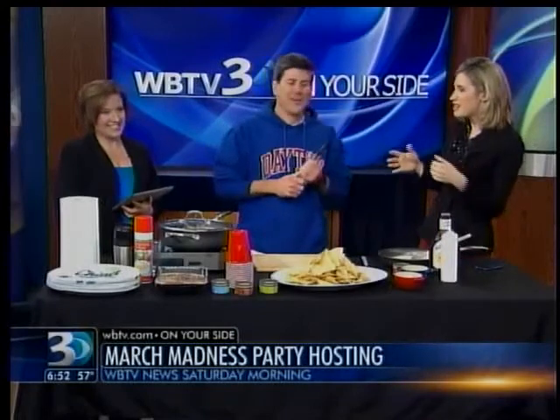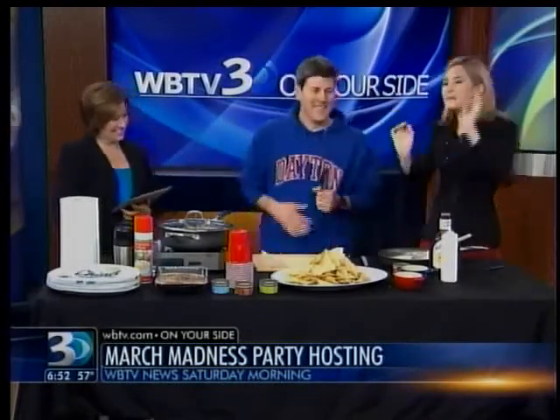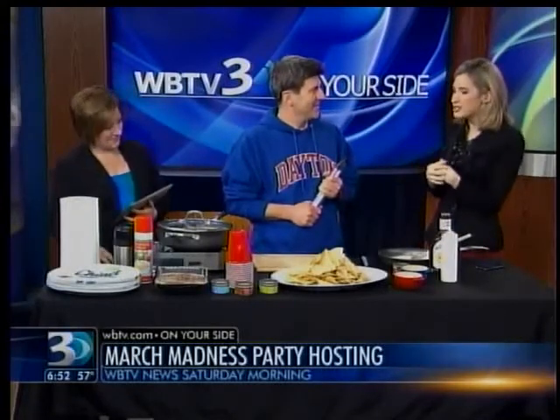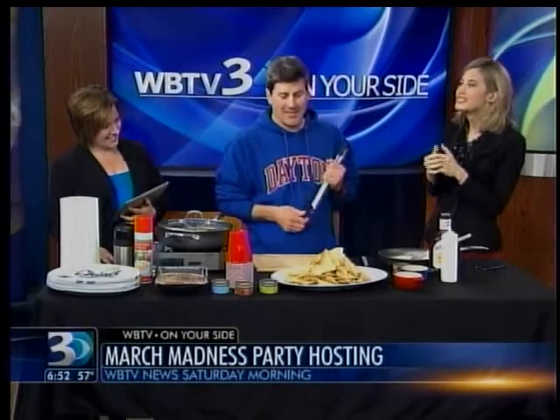I'm sold on them. Who doesn't love nachos? This is perfect for, say, a March Madness thing, which does tend to be a little guy-focused. It's nice and simple, which is perfect for guy food. It's as simple as cool, and this is the best time of the year.